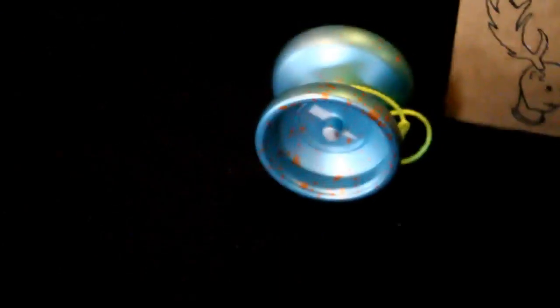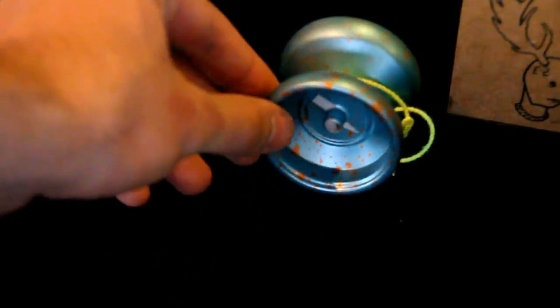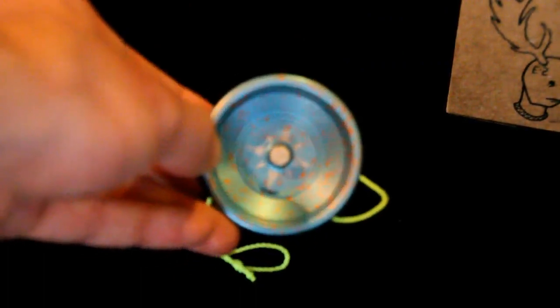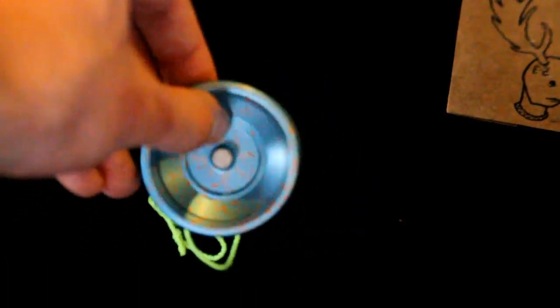I'm going to zoom in a little bit to get a better look at it. This is the lightning bolt side profile and then the compass side. Very neat yo-yo.